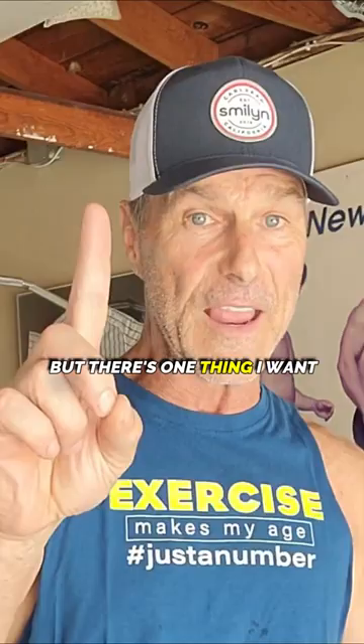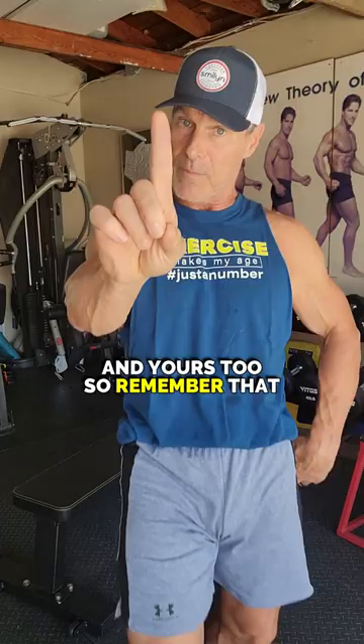There's one thing I want to share with you first: exercise makes my age just a number, and yours too. It doesn't matter how old you are — we can all still exercise. We can all still change our body. Believe it.